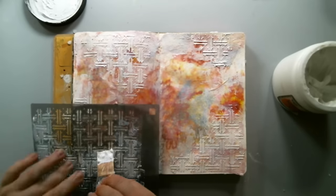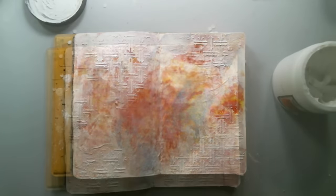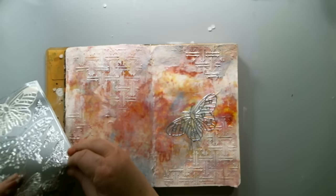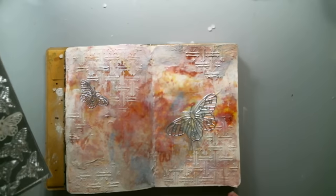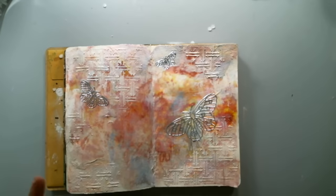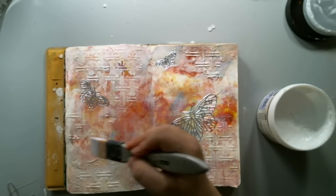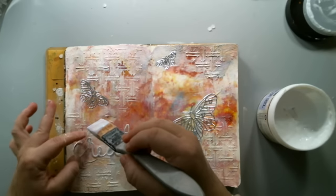As always, all the supplies are linked below in the description. I found some silvery gilded butterfly stickers in my stash — I've had these since my scrapbooking days — and I thought they were perfect for this page. Then I die-cut the word 'create' from Heidi Swapp and glued it to the background using soft matte gel medium. I also used the medium to seal the butterflies as well.